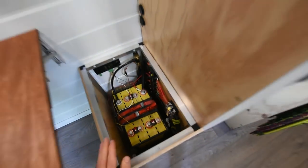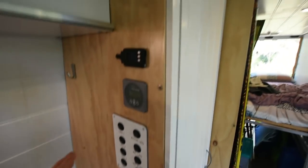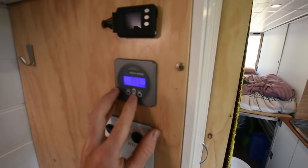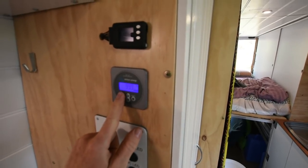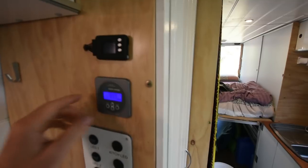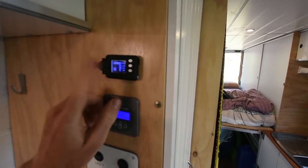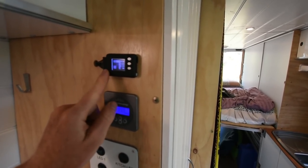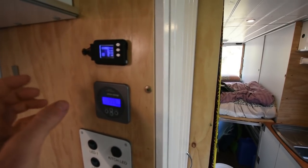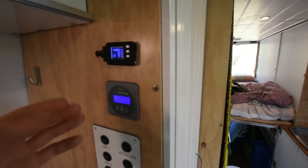Moving up to the battery monitor: this is the Victron battery monitor and it shows you how full the entire battery is, how much is being used, and how much is being produced. Over here we've got the monitor for each individual cell, which tells me if there are any issues and shows the difference in voltages between them.